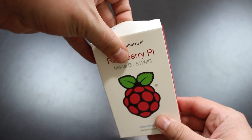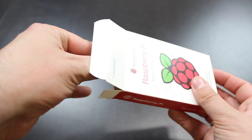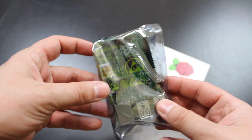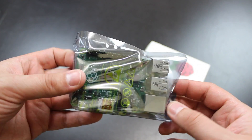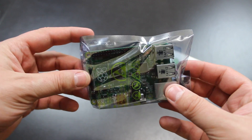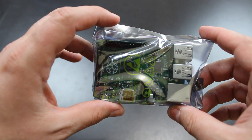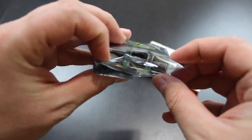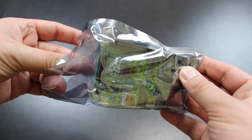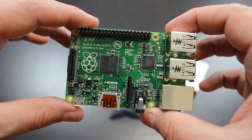Let's open it up here — open the lid — and there it is. Inside an anti-static bag is the actual Raspberry Pi unit itself. As you can see, it's very small — 85 by 56 millimeters, about the size of two matchbooks. This little chip is an entire computer system. It has all these inputs and outputs, a processor, and RAM. Let's remove the device from the anti-static bag.